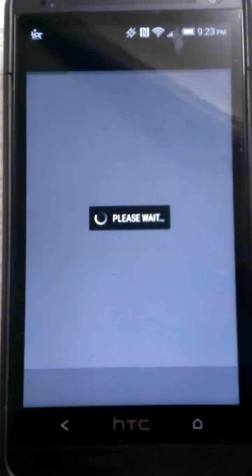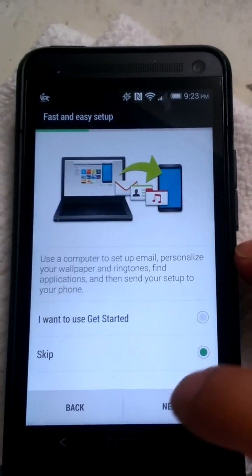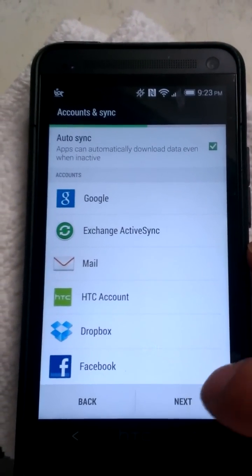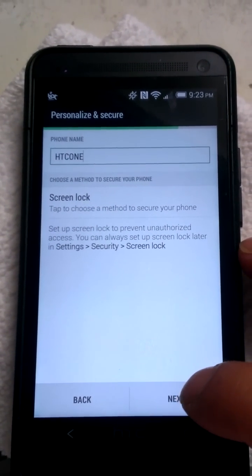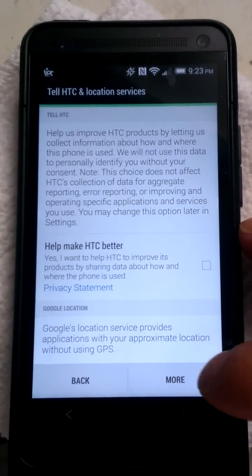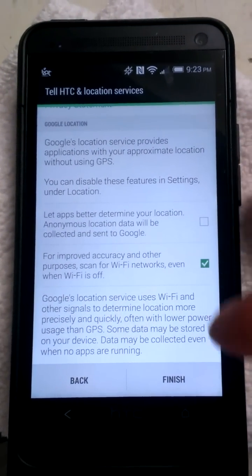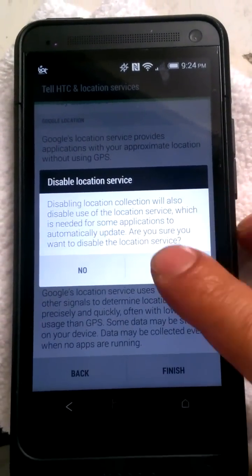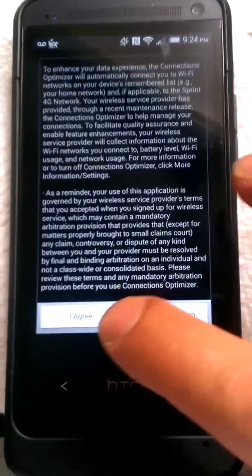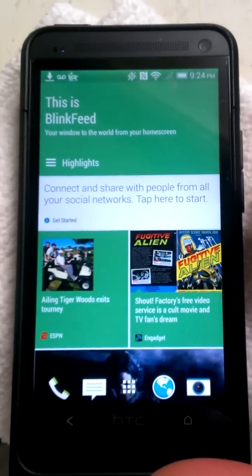All right, now that I got everything going, I've got to enter passwords. I'll just do 'remind me later' — next, skip, next, skip, next, next, next, finish. Yeah, hurry up. This little connection optimizer — crappy thing. And there goes everything.